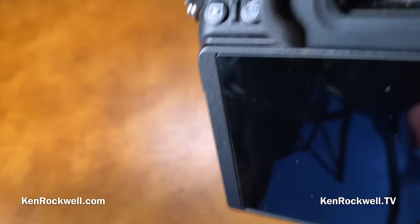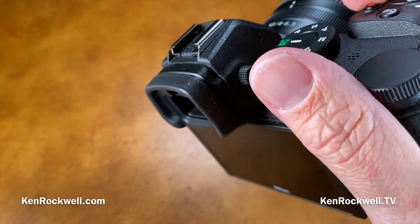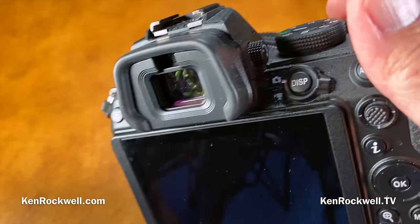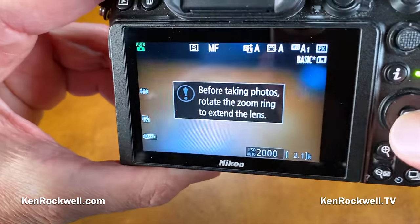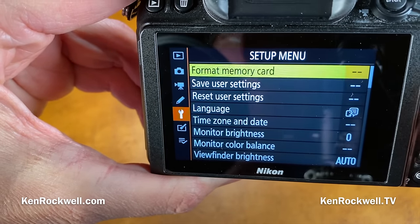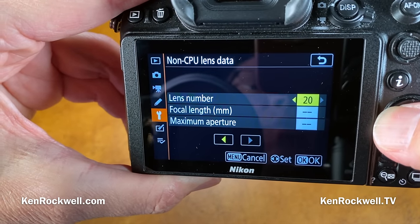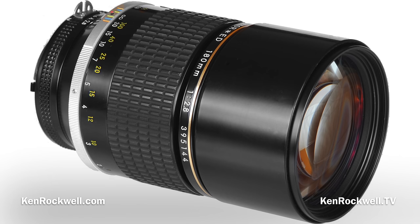Supposedly Nikon has some software which, if you're using Windows, lets you use this camera as a webcam — I don't know why I would care. You now have 20 (up from 10) non-CPU lens data options. So if you're using old manual lenses, you can now program up to 20 possible lenses in there.